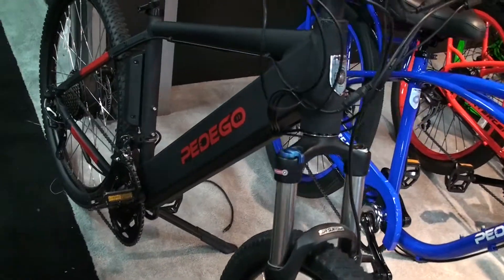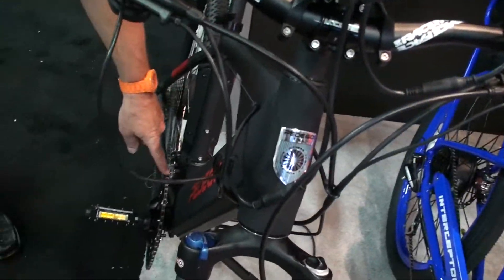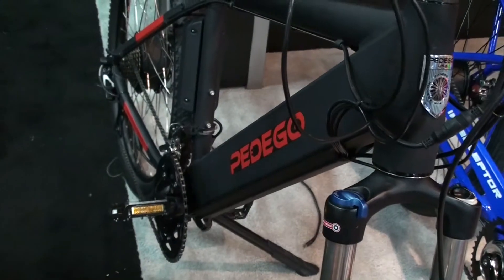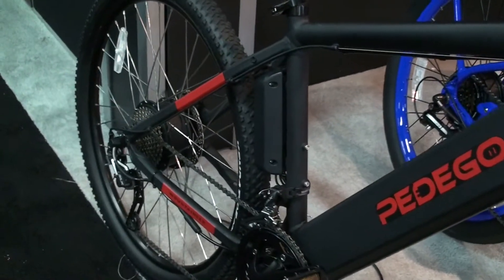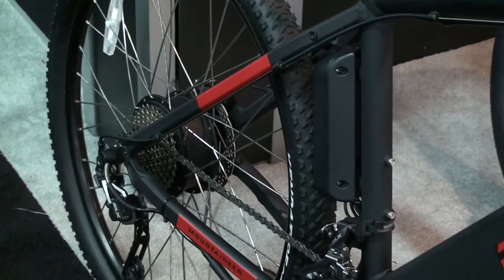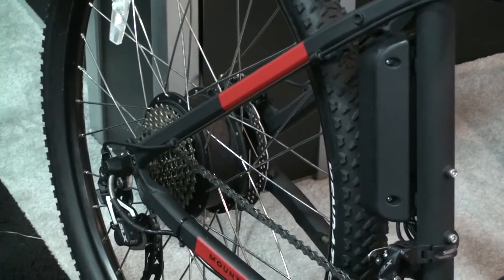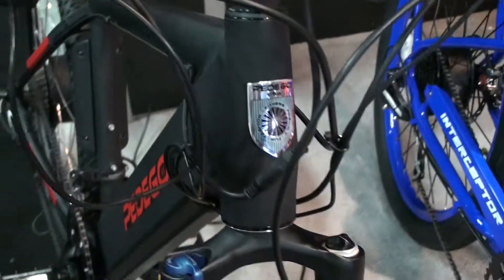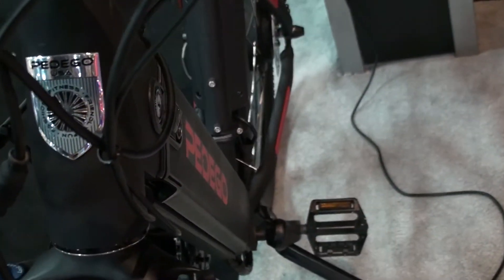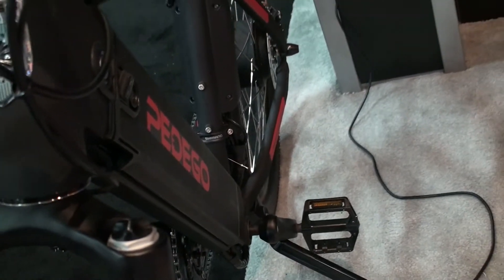It's a 20-speed bike. We've got a derailleur on the front, two different levels, and then we've got 10 speeds on the back. So this is a 10 by 2 shifting system. It's also got hydraulic brakes on it. It's got a lot of different features that make it an awesome bike for mountain bike riding.